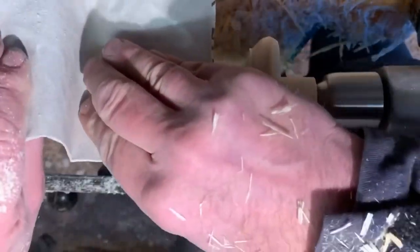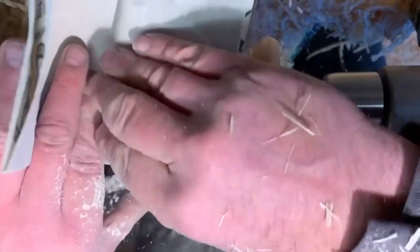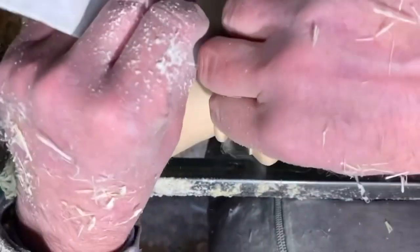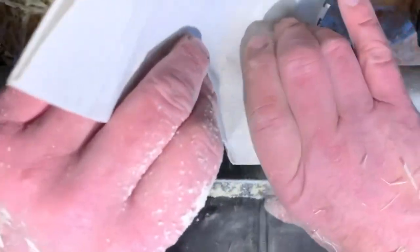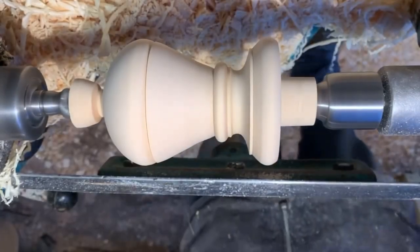Quick sanding — I'm starting at 180. This finial is going to be painted. Normally 180 is good enough for painted work, but it's a black paint which shows up every single mark, so I will just finish off with 240 grit.